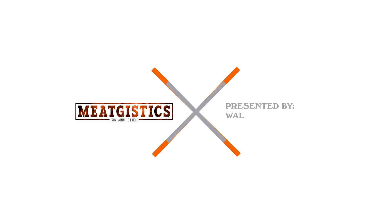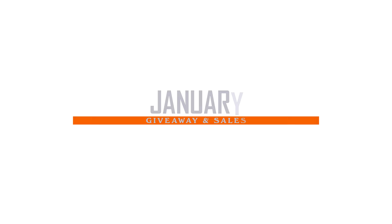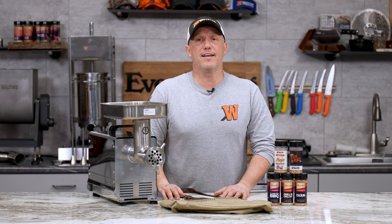Hey guys, this is John from Waltons, and this is our New Year's sales and giveaway. To kick off 2023 on the right foot, we're going to go ahead and give you one of our favorite options.